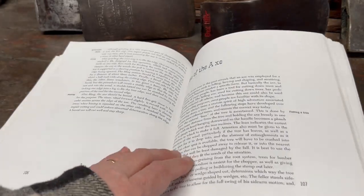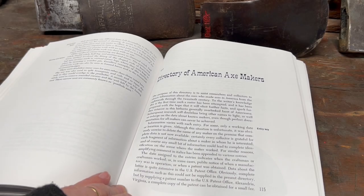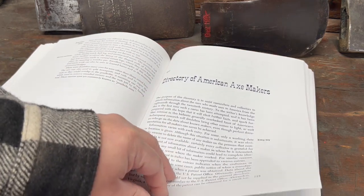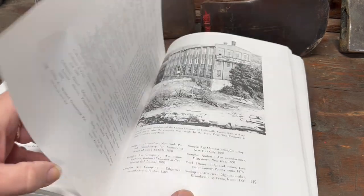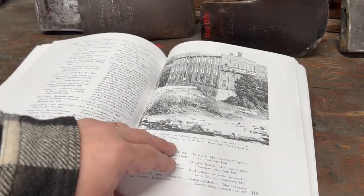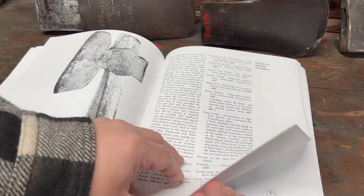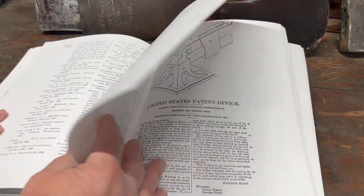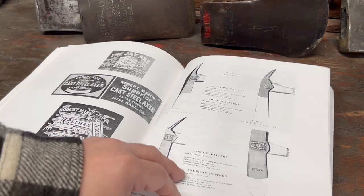There's also information on sharpening. Now we get into a chapter about the use of an axe. Here is the chapter I found the most useful — that's the Directory of American Axe Makers. It has an extensive list of all the different axe makers, where they were located, and the dates they were in business — page after page of axe makers. It's just fascinating, especially if you collect axes. There are even some pictures of labels from various axes.